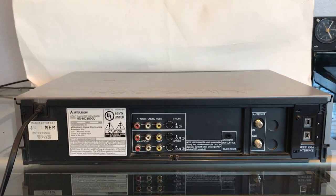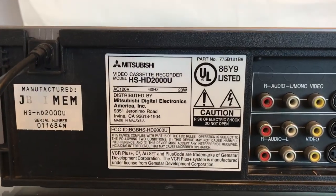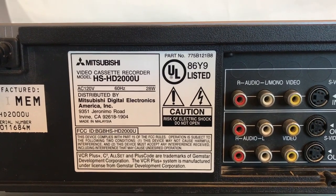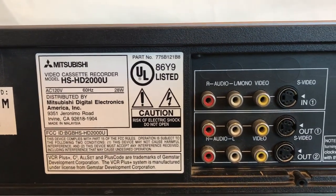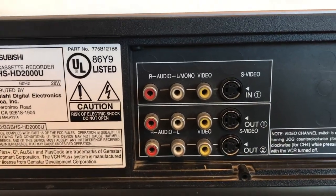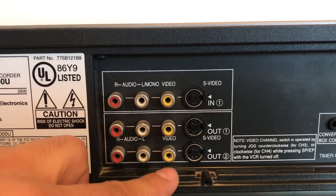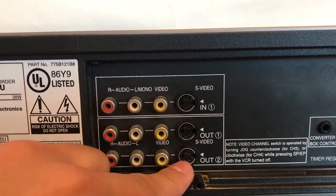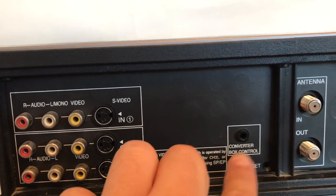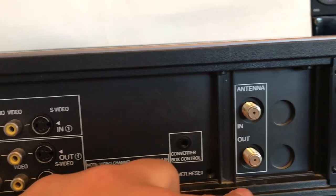Let me go ahead and show you the back of the unit. This one is a US model. There's a Japanese one that was also released at the time — the Japanese one came out first. Here's your composites, your outs, your ins, S/PDIF 3, S/PDIF outs. Here's your converter box controller, timer reset, antenna plug-ins.